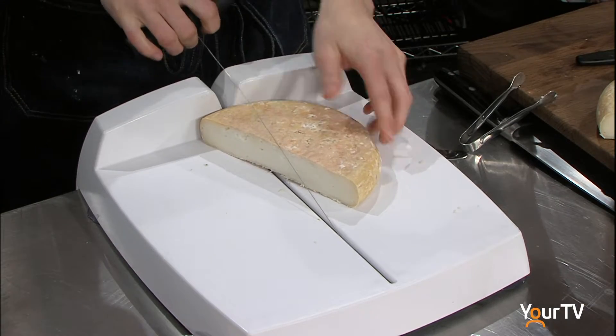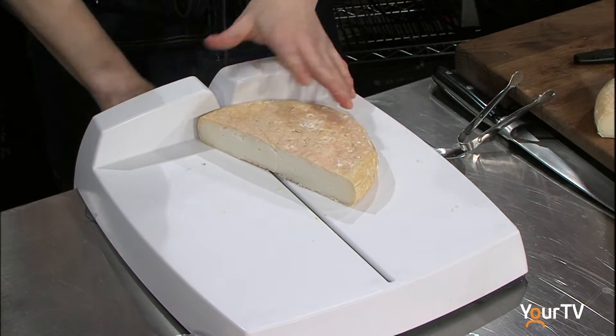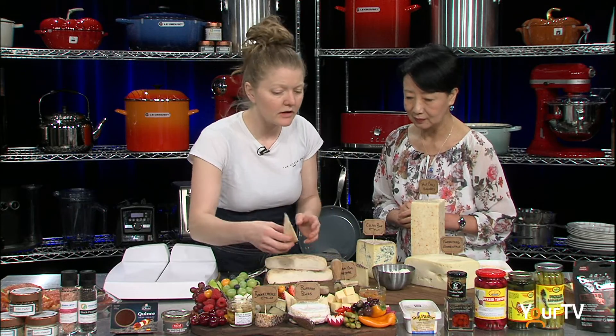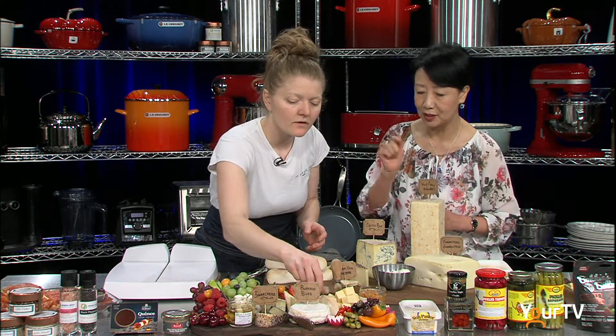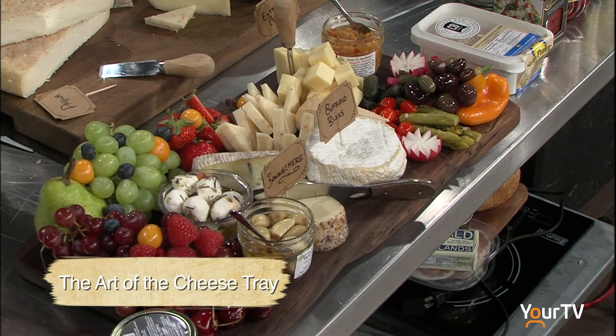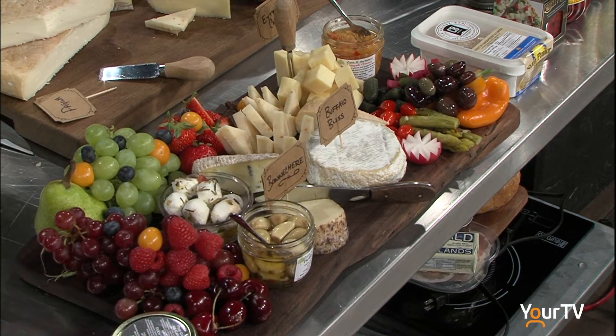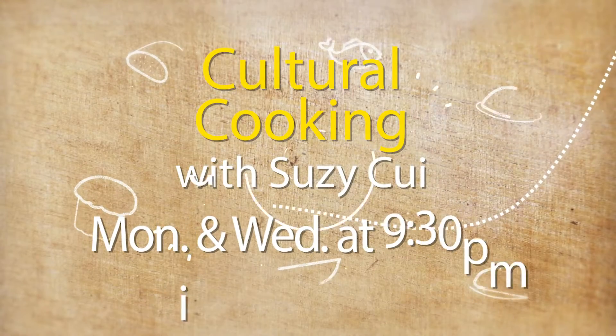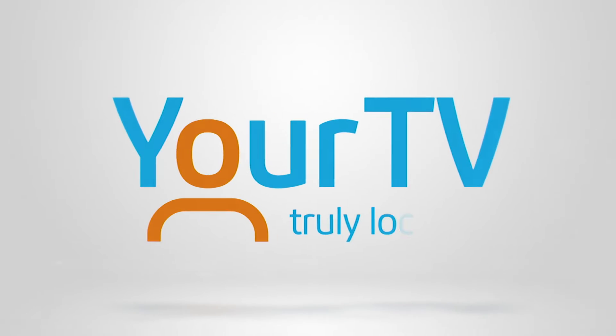This is a surface-ripened goat cheese called Pagwa, made by the northernmost cheese producer in Ontario. And then we'll just intermix a bit of meat in there, finish it off, add a bit of baguette and crackers, and we'll be all set.